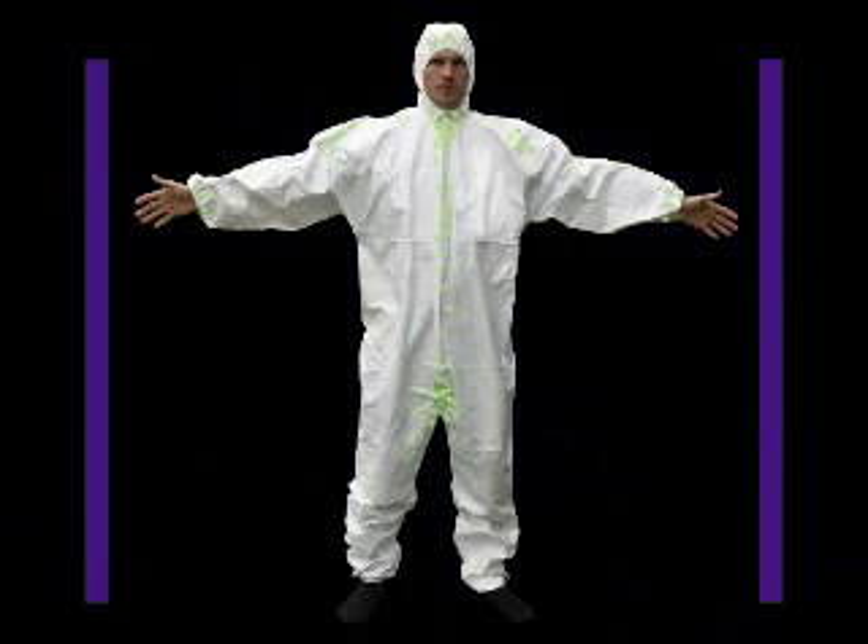We carefully examine the exterior of each suit. Seams, hems, and sealing flaps are the most likely places where contaminant tends to gather. Even after thorough decontamination, a lot of fluorescein dye remains on the outer suit. Some configurations showed a lot of leakage, particularly around the neck. The seams at the groin and shoulders were also vulnerable.